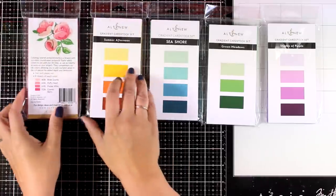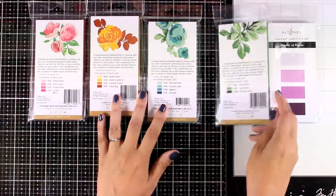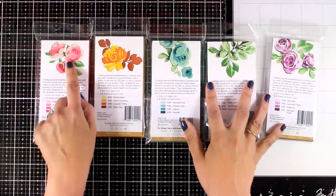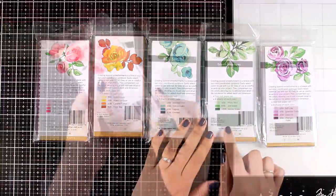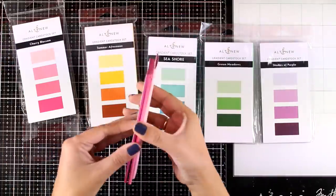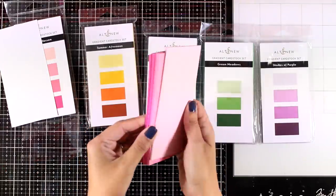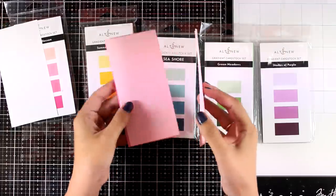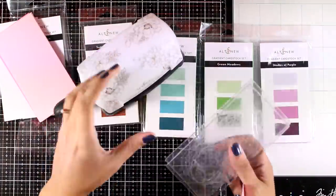You get four colors in each and every pack, except the green one which has only three colors. Here is the back of all the products where you can see an idea of how the colors look together. They are all three by six inches and you get eight pages for each color. The fact that they are only three by six makes die cutting really easy since you don't have to do any cutting when you run them through your die cutting machine.